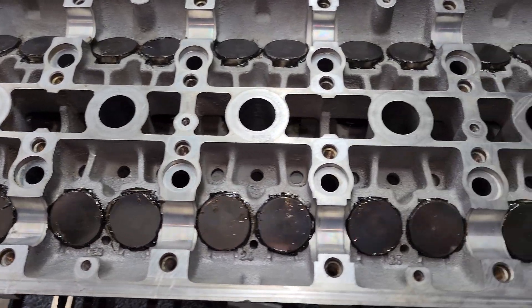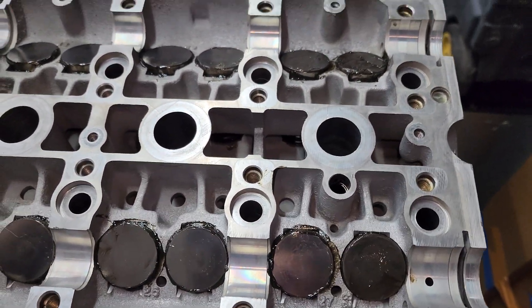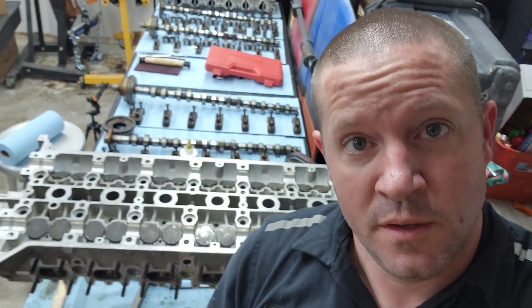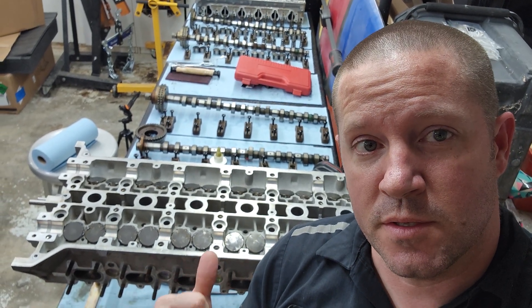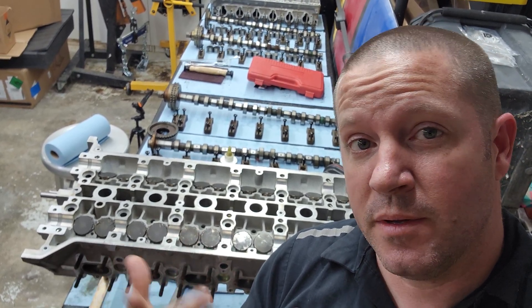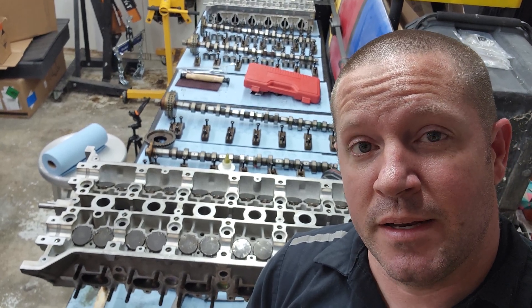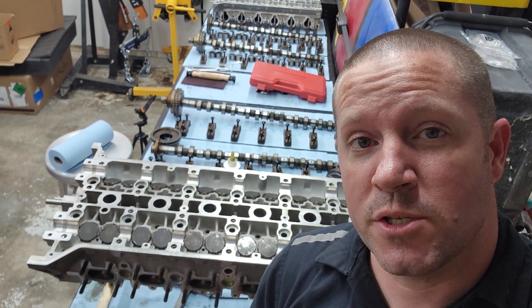Alrighty, here we are - all the valves and the lifters installed in the one head. I still have that other head to do. Well that's it for today's video - next video these heads are going to get installed on the engine. Make sure you give me that thumbs up, hit subscribe and hit the notification icon so you get notifications when I post a new video. Thank you for watching, see you next time.